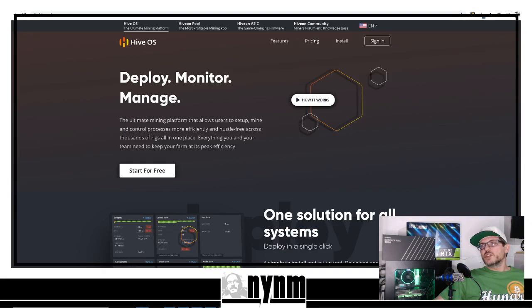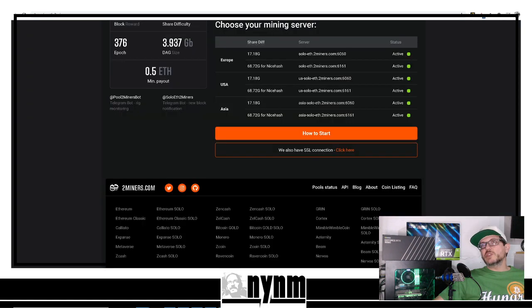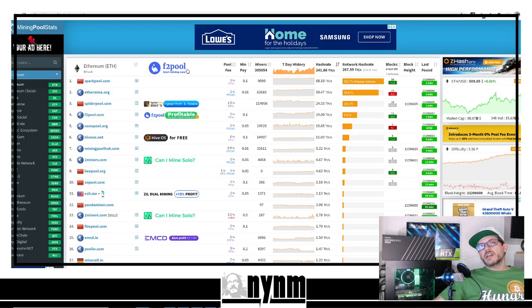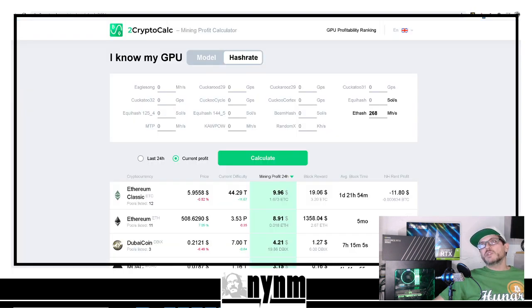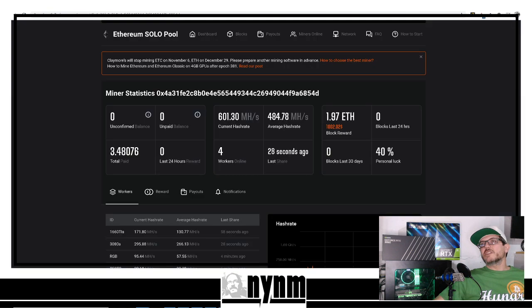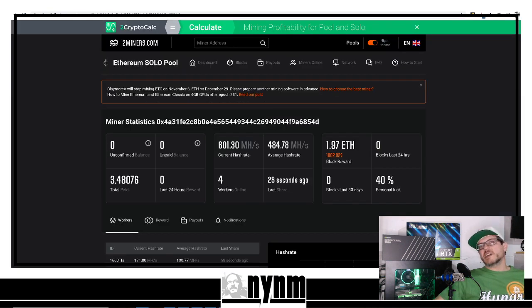Wrapping things up — we showed you today how to solo mine Ethereum using Hive OS, and as always, links to all of this stuff are in the description so you can do your own research. We showed you how to do that using twominers.com. Please check out miningpoolstats.stream to figure out which mining pool you want to use, and head over to tocryptocalc.com to see on average how many blocks you're going to find.